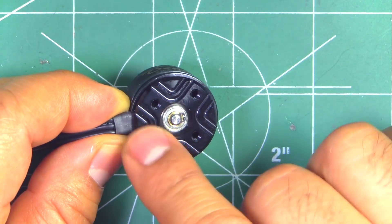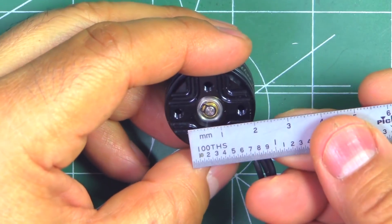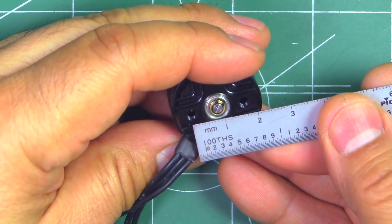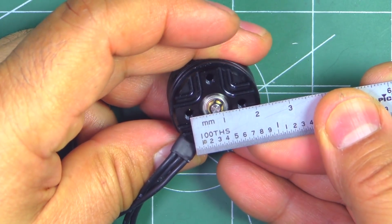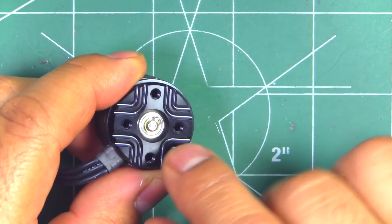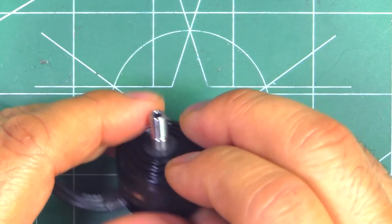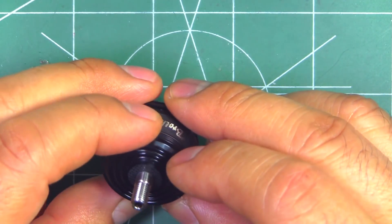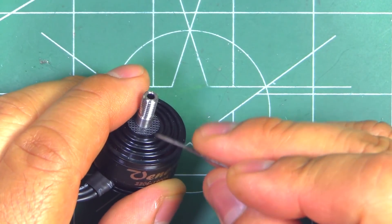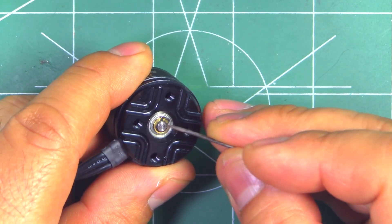Also on the base, as you can see, there are some ridges there as well. The motor mount hole pattern looks like they went with the standard 19mm by 16mm — that's the standard pattern. They're using a 3mm shaft — a one-piece shaft — and it seems to be partially hollow, hollow only on this portion here. Of course with a 3mm shaft, there's not much you can hollow out.